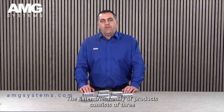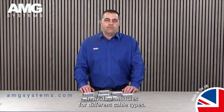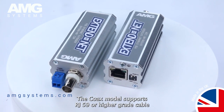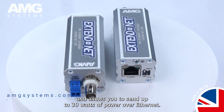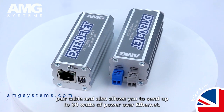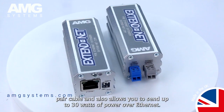The XtendNet family of products consists of 3 individual modules for different cable types. The COAX model supports RG59 or higher grade cable and allows you to send up to 30 watts of power over ethernet. The 2-wire model supports almost any type of single twisted pair cable and also allows you to send up to 30 watts of power over ethernet.